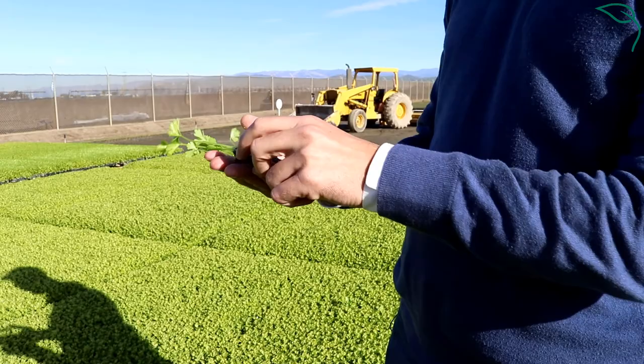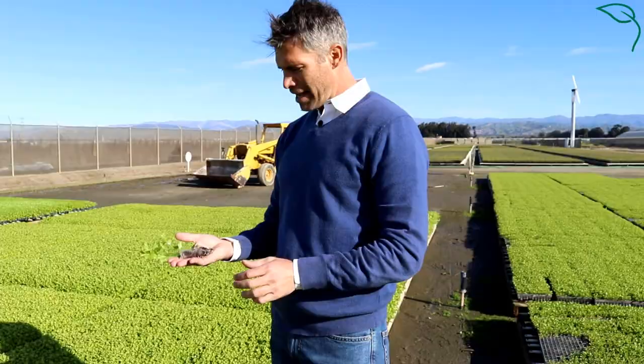When we have a nursery plug, what we're looking for is a good healthy root structure, about three to four firm petioles, and good moisture content.